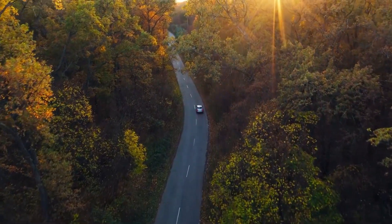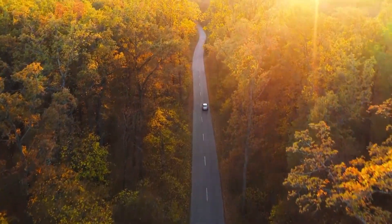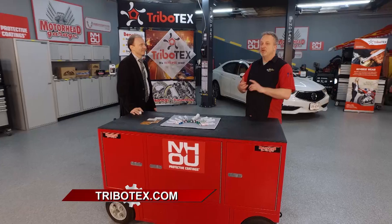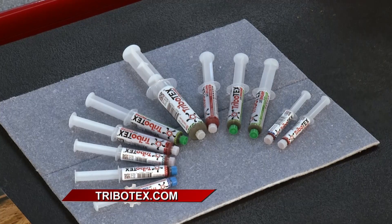How often do you need to add Tribotex? It's enough for 40,000 miles — once every few years for average drivers, or seasonally for ride-share drivers. Tribotex will make your vehicle last longer, actually repair the damage in older vehicles, and give you better performance. You can check it out and find all the science at Tribotex.com.